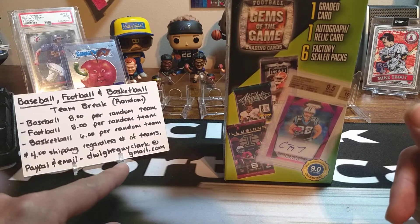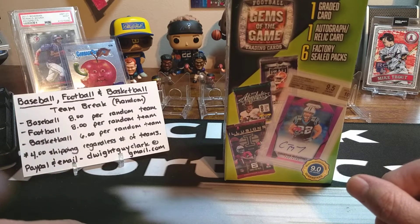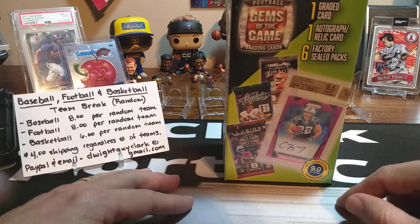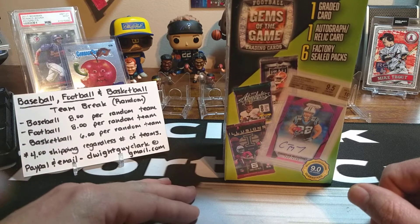Send your payment to DwightGuyClark at gmail.com, which is also my email and PayPal address, so we can go ahead and get this break filled and get on with breaking the product. I'll try to keep that thread updated with how many teams are available, so go in there and claim your spots — as soon as it gets filled, we will break the product.